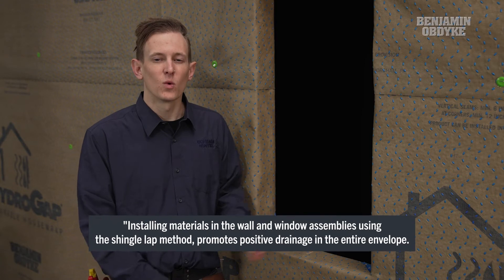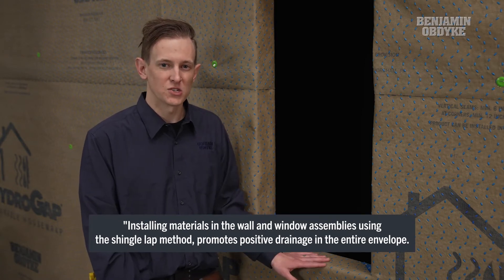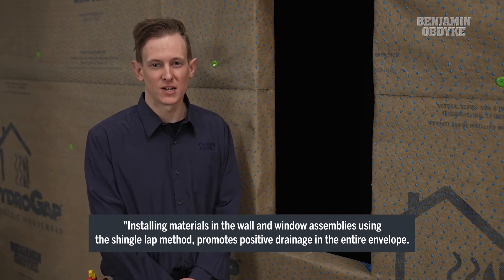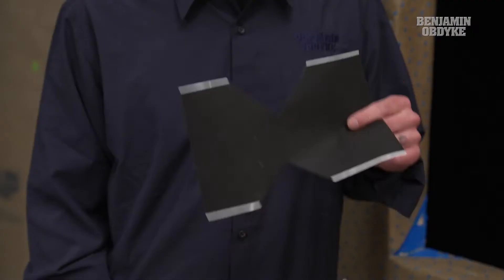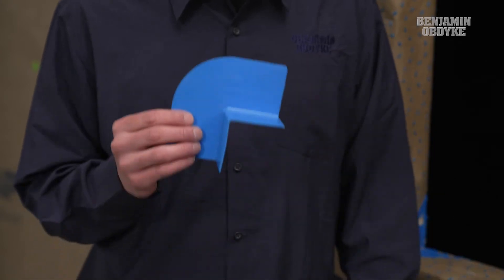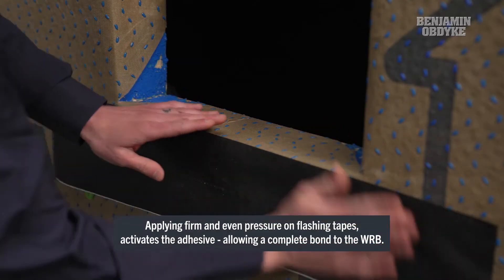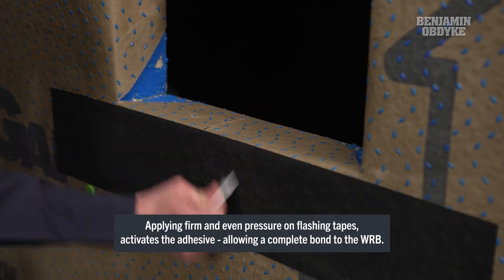Now that our rough opening is cut and folded in, we want to install our HydroFlash UV Plus flashing tape. We want to start at the sill location, working our way up the window assembly to prevent any reverse flashing. At the sill corners, you can either use HydroFlash UV Plus cut into a bow tie fashion, or you can use our Hydro Corner Sill Treatment. When installing HydroFlash, we want to be sure we're applying with firm and even pressure, which can be done with either a J-Roller or hand applicator.